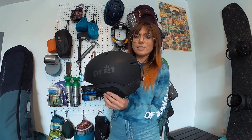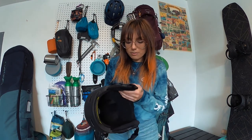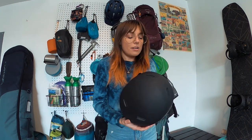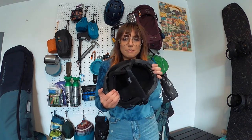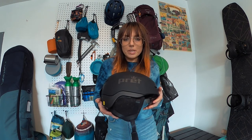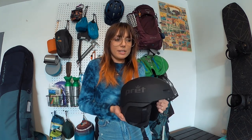Next thing I got is a Pirette — don't know if I'm pronouncing that right — a helmet. It has little audio pockets for your headphones; they Velcro out and you slip your headphone in there. There's also a little hole for wired headphones. It has the MIPS technology, which is supposed to reduce brain damage if you hit your head. I got this in a women's medium. I got it from REI; it was on sale for $79. Linked in the description.